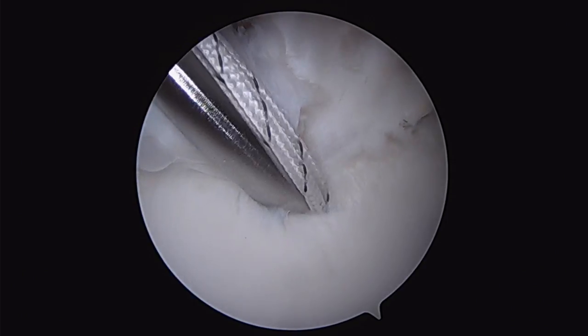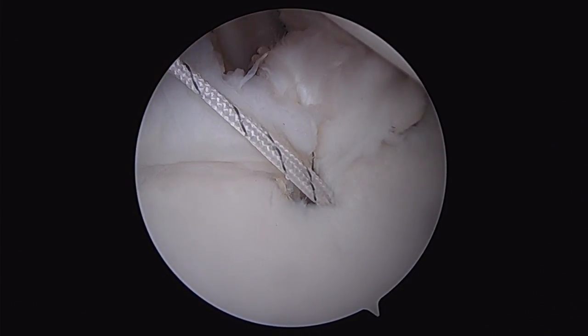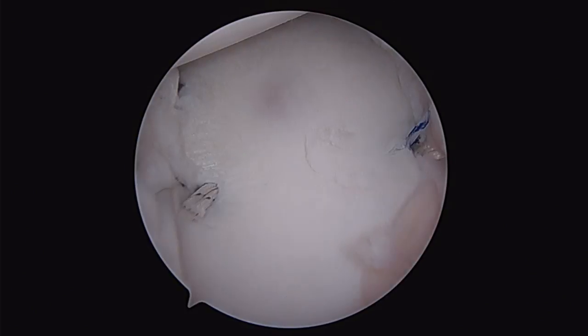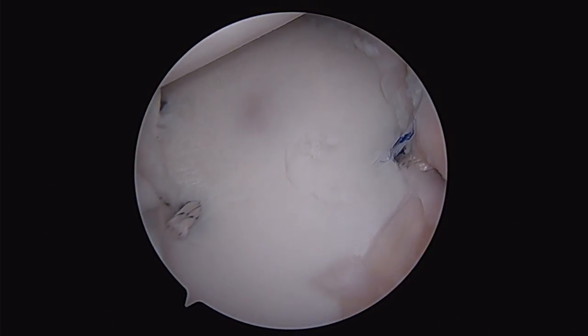Posteriorly, we carry the same process out with two 1.8mm anchors to achieve an excellent capsular shift, for the purposes of accomplishing our labral repair and reducing the significantly abundant capsular volume that we saw at the beginning of the video.